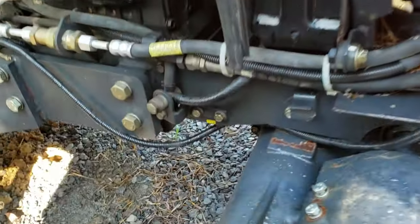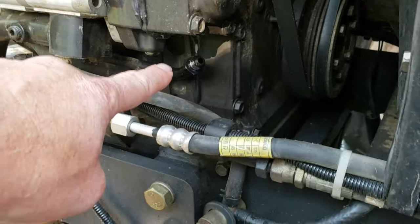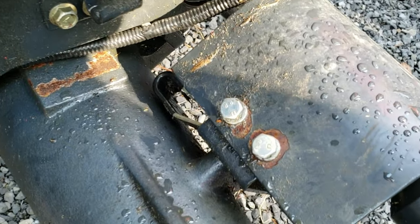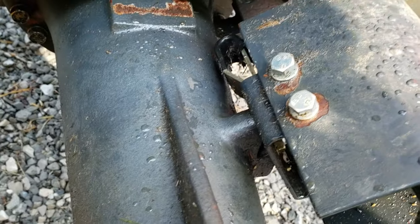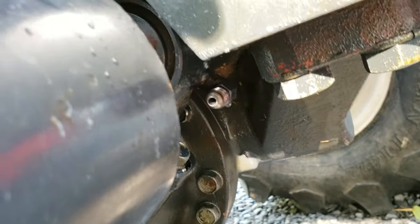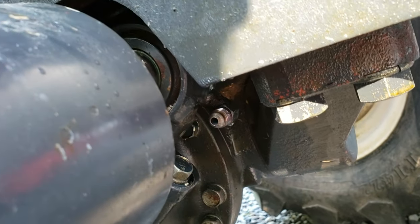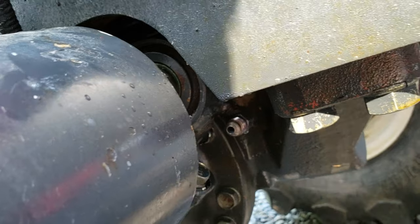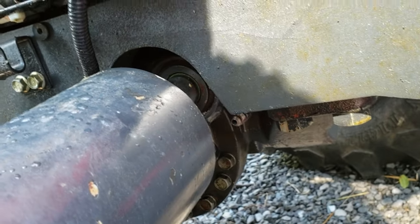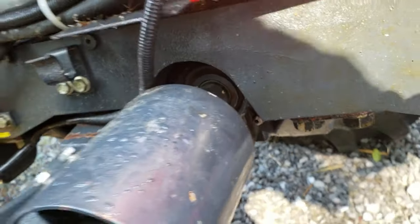Right here is your top connector. That hose comes right through that little eyelet there, and then it does make a left turn in there, but it's not really that sharp. Then it needs to go straight into that power steering end. I'm going to give it a whirl and see if I've got to bend it a little more or if I can make it work.